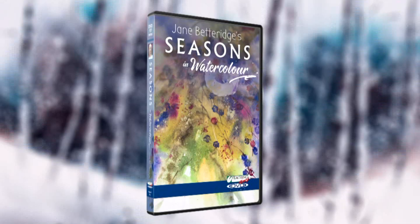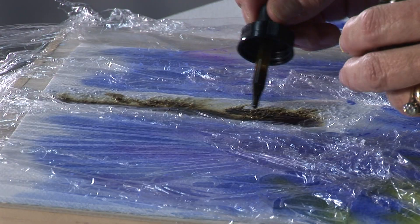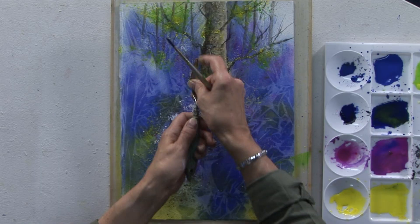In this double DVD set, we move through the seasons starting with spring, which is my take on a bluebell wood with a textured tree trunk, cow parsley and plenty of spattering.